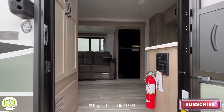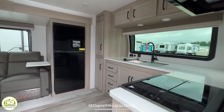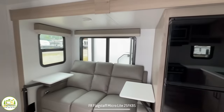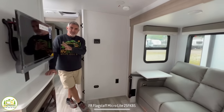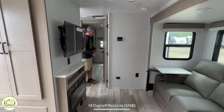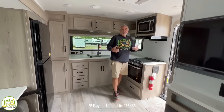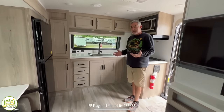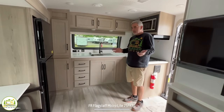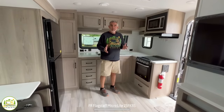When you first walk into this travel trailer on the right-hand side, you can't help but notice the front kitchen with the big front window. As we wrap around, we go into the theater seating and sort of dinette area, then the entertainment center. In the center is where the bathroom is located, and all the way towards the back is where the bedroom is. My first impression is that this feels like a much larger camper than it really is — it's only about 25 feet 11 inches long, but you feel like you get so much more space.